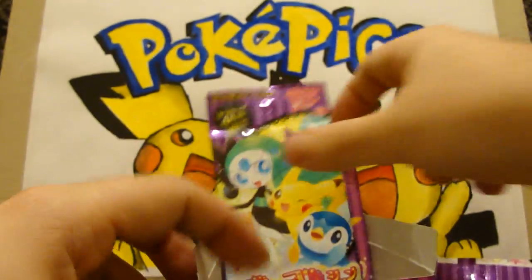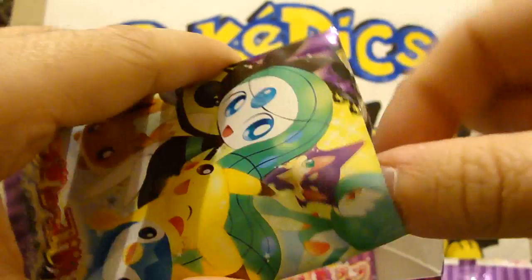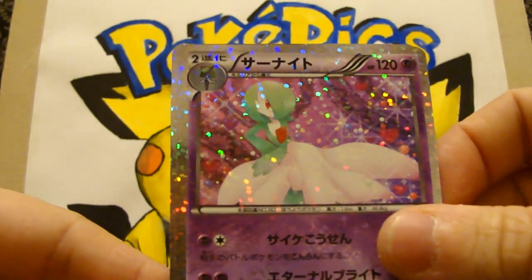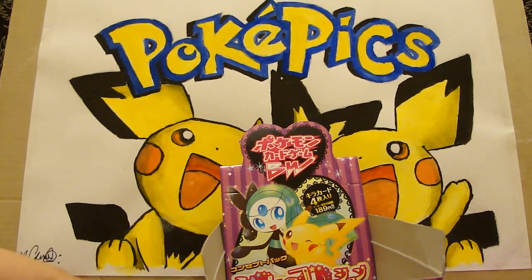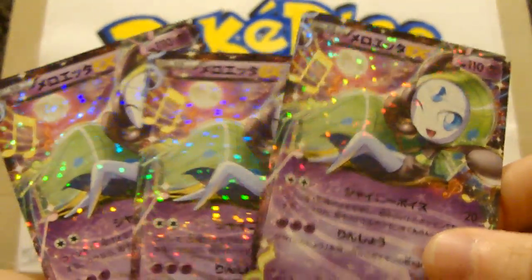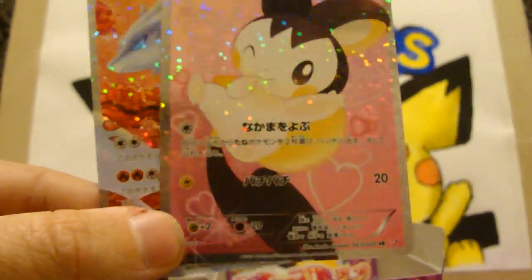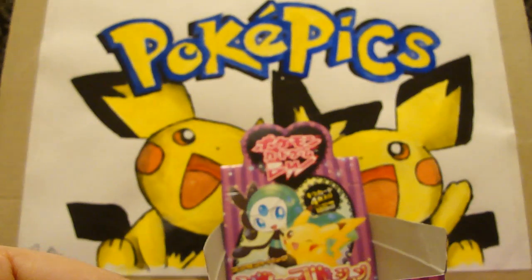Last pack — that was over so quick. I really enjoyed this; I've got another box to open. And the last card is a Piplup. So that was a great box — I really enjoyed it. Let's do the final summary: three Meloetta EXs, all in their shining glory, and three full arts — Reshiram, Emolga, and Shaymin. That is wicked! Stay tuned for the next box opening, ladies and gents. Thank you, bye!